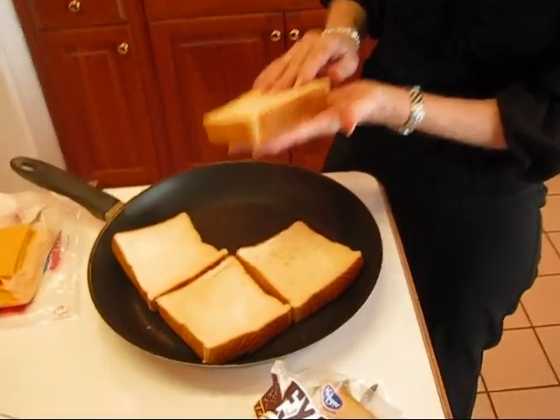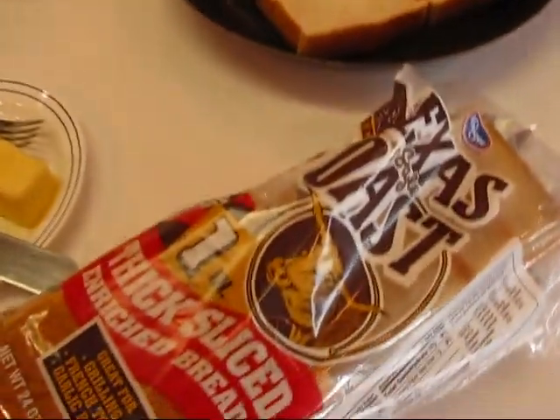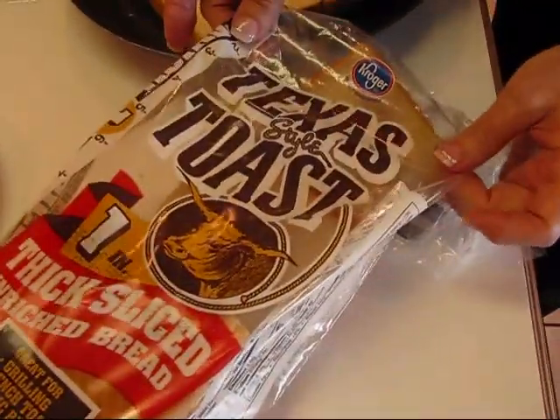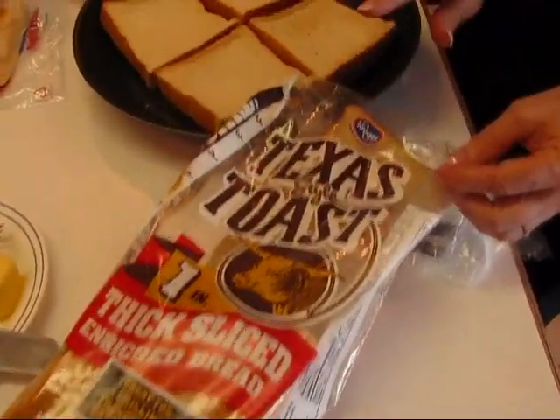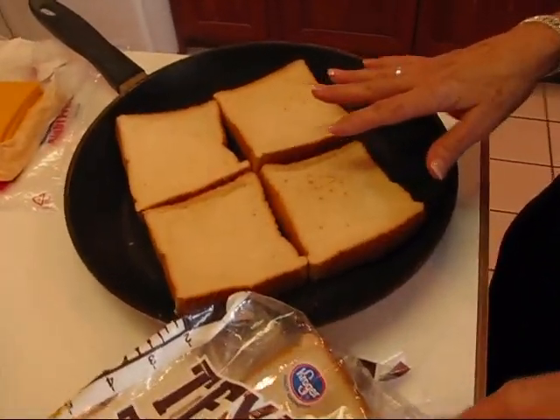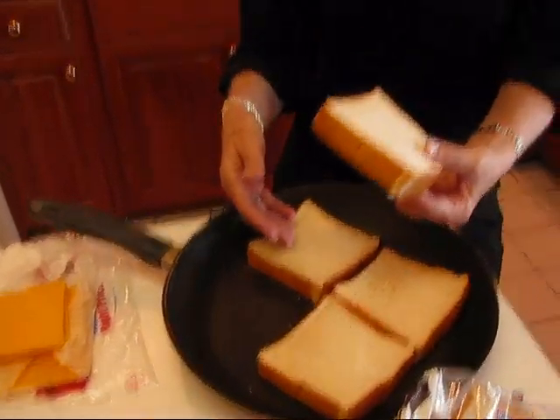This is basically a special grilled ham and cheese because we're going to use some Texas size bread — it's Texas toast bread. In fact, you can buy it like this in a container that says Texas style toast. I'm going to toast these on the stove, and I've gotten out four slices, so this will eventually stack with the ham, cheese, and herb mayonnaise in between, and it will be a big sandwich. So you better have a hearty appetite for this.